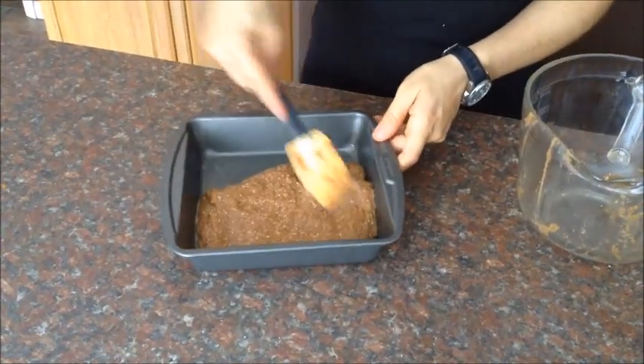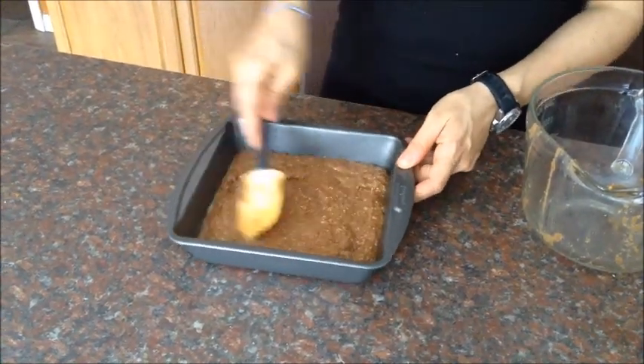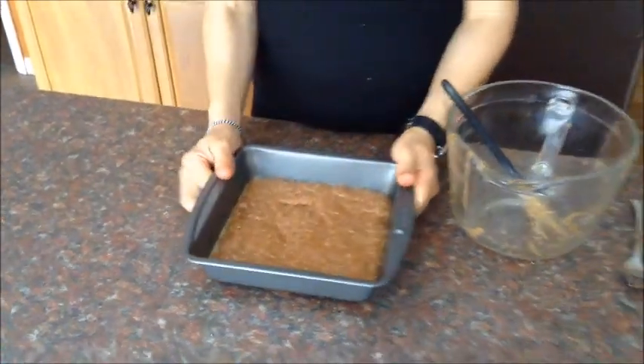Spread it out and bake it at 350 for about 20 minutes, and you'll get a delicious cake. What you can do then is just cut this in fours.